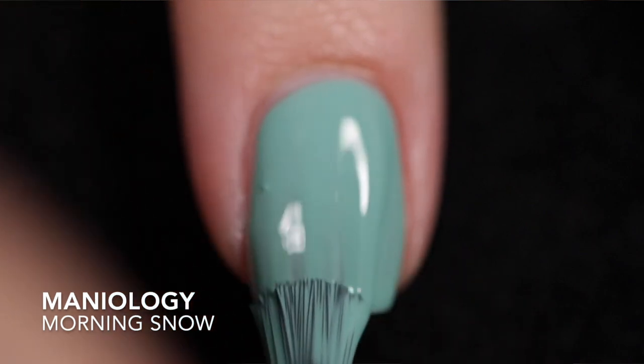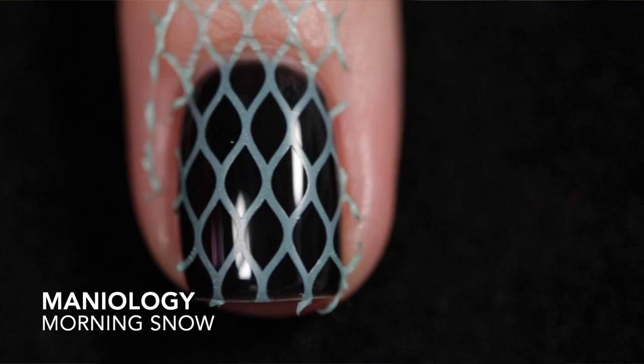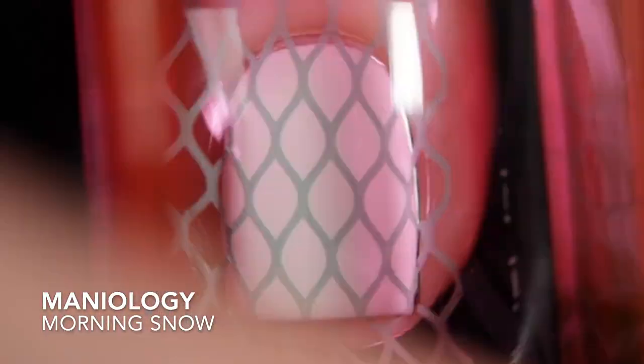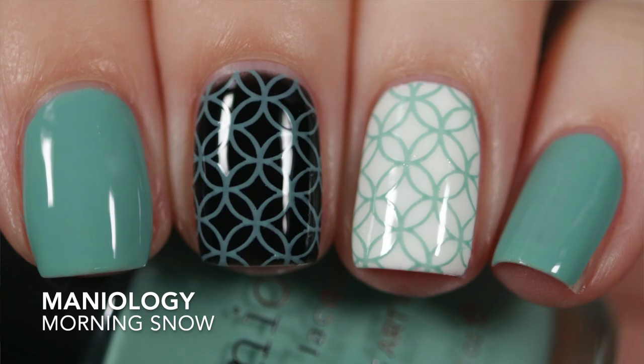The next one is Morning Snow, which is described as a dusty blue stamp-me polish. It's not as easily opaque in one coat as Down the Chimney. If I were to wear this on its own, I would actually go in with a second coat to cover up some low spots. But when it comes to stamping it over white, that's not an issue. Over black, you can definitely see some transparent areas, so it's not perfect over black, but over white it's gorgeous. It does need top coat for shine because it dries down dull, and it's easy to remove.